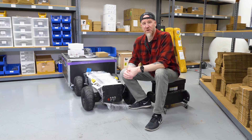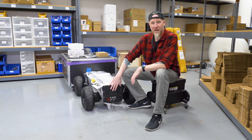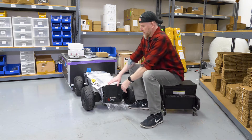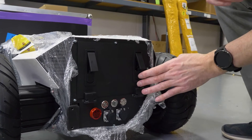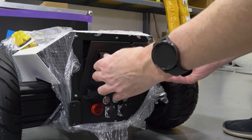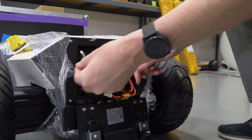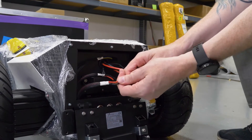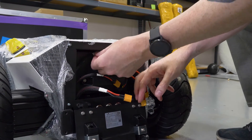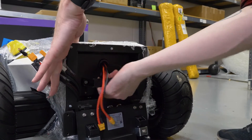A great feature on the Hunter 2.0 is that you can swap batteries in and out right from the back chassis without any bolts whatsoever. To swap the battery, open the two latches on the back and pull down the door. You've got three cables inside — disconnect all three of them. There's a handle on the battery, so you can just slide your battery out and slide a new one in.